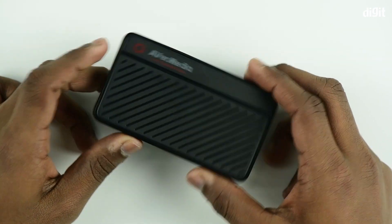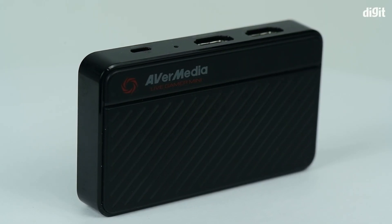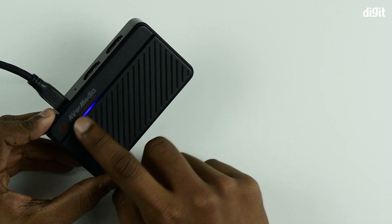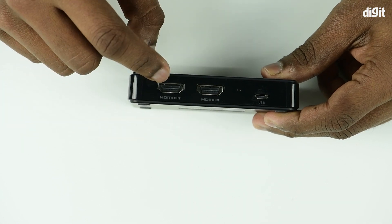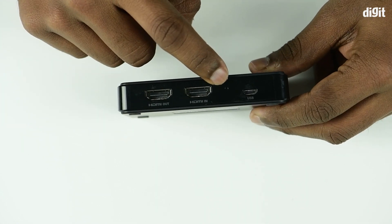Now coming to the capture card itself — it is lightweight and compact, a small form factor capture card. At the top you see the AVerMedia branding, the LED indication, and a textured finish.